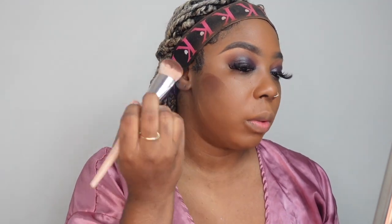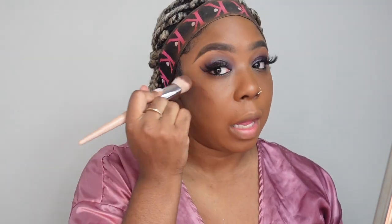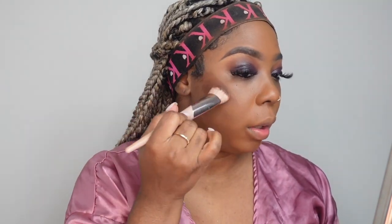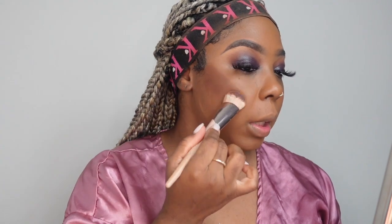Contouring has basically elevated in the last couple of years. You don't want to put it low down — you want to put it right on that hollow, right on the bone. If you put it lower it'll look like your face is sagging. You want to look youthful. I just basically stamp my brush in first to place it, then go on to the other side doing the same thing. I stop around the middle of my eye.